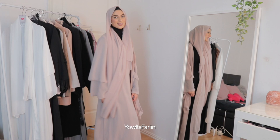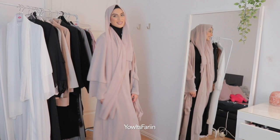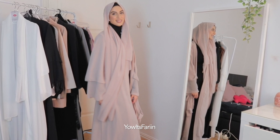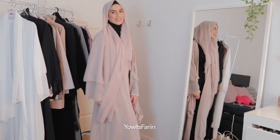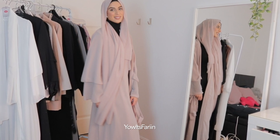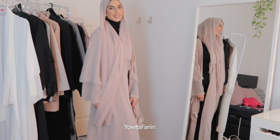Asalamu alaikum my sweets. I know this is random but I just wanted to say that after wearing these abayas a few times, it did get really uncomfortable because it was getting so magnetic — you know that electrical feeling from clothes. The dresses had the same issue. So I would not suggest getting these from Wish — that's why I'm not going to link the products below because it was not worth it, to be honest. I hope you all stay blessed, bye!